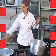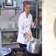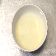Let's go to it. First we put a little oil on the bottom of the pan, where we're going to be sautéing the onion.